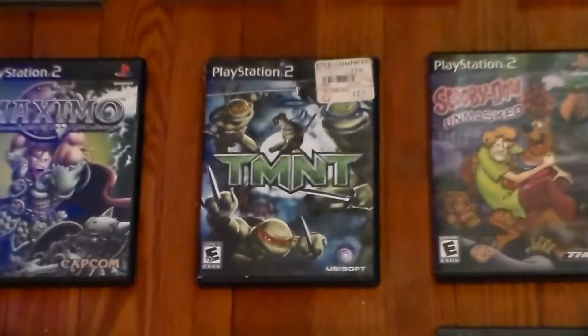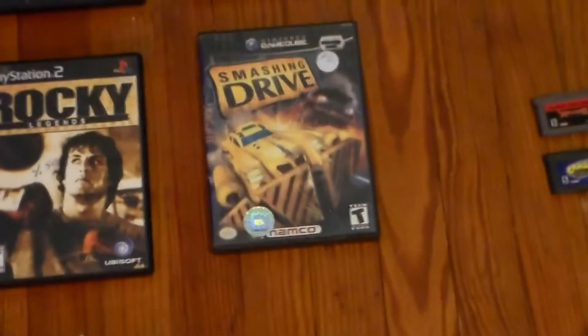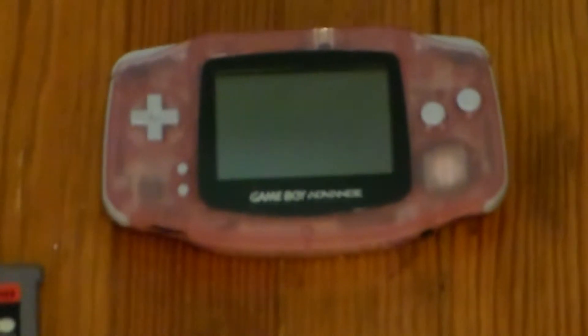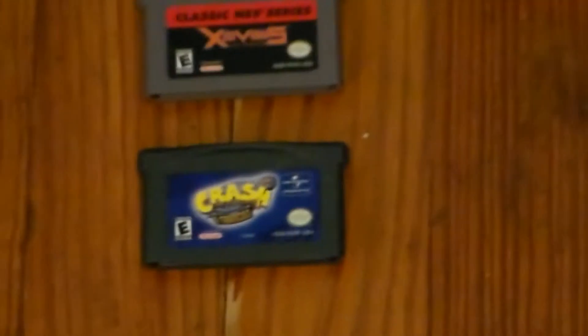Well, I already had Maximo — that's a mistake. Picked up Teenage Mutant Ninja Turtles. This Scooby-Doo game came with that PS2 that I found. Chronicles of Riddick: Escape from Butcher Bay, Turtle Smash Up, Rocky, Smashing Drive. I also got my wife this pink Game Boy Advance — she saw it one time and said she wanted it, and I came across this. It's in great shape. Got her Xavius and Crash as well.